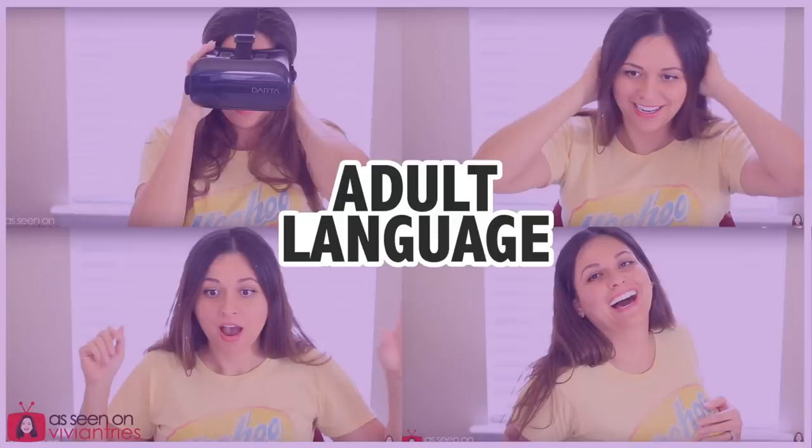In this episode of Vivian Tries, there is adult language. If you're easily offended, please turn the video off now.